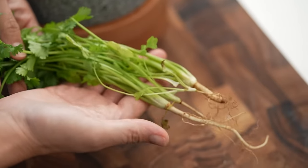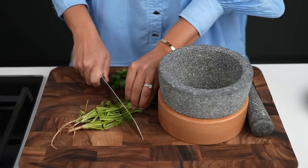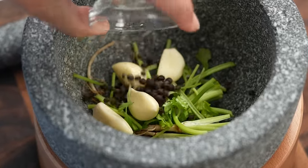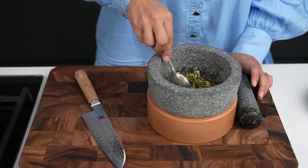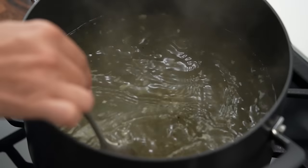I'm going to take some coriander — I just need the root end. Chop that roughly, pop it into my mortar, add some garlic and some pepper, and give that a pound. This is what's called sangler in Thai — it's a three flavor paste, and it is magical. It makes everything taste really good. Spoon it out into your broth.